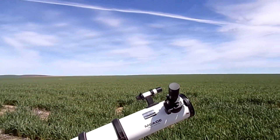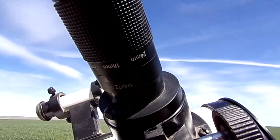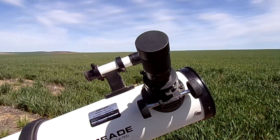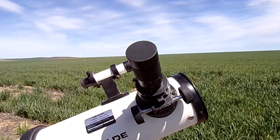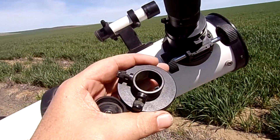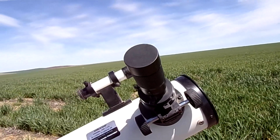One thing you might find going from an old scope to a new scope is you may have to replace the focuser adapter. The standard is 1.25 inch now. This scope came with a 2-inch but nobody's going to buy a 2-inch eyepiece for this telescope — it's just not worth it. The stock eyepiece is like 0.9-something, and you definitely have to upgrade if you want a decent eyepiece or the zoom eyepiece we're going to go through in a second.